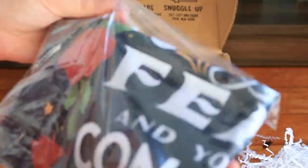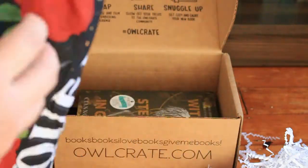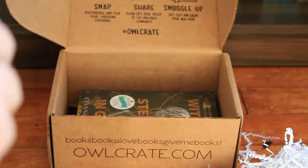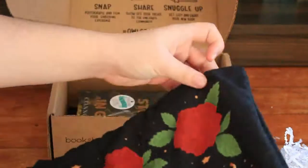Next is what looks like a pillowcase. It's a lot softer than most of the pillowcases are, which have kind of a coarse fabric feel to them, but it also feels a lot thinner. It says 'Conquer your fear and you can conquer the world.' I'm not sure what this is based off of.